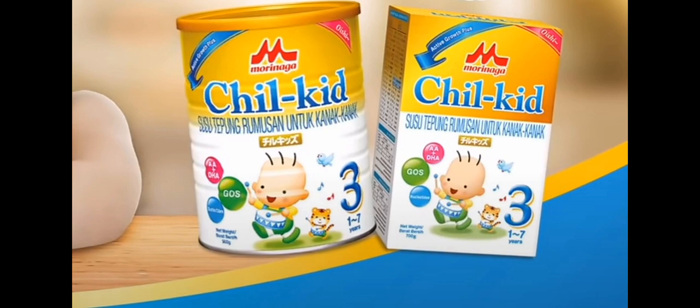Let's go to morinagamilk.com.my to apply now. That's M-O-R-I-N-A-G-A. Optimum balanced nutrition starts with Morinaga Chill Kit.